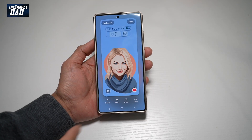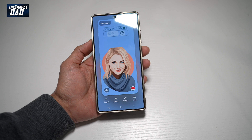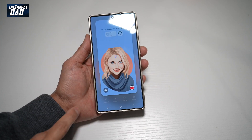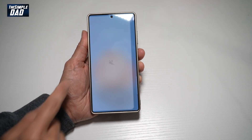Hi everyone, welcome back. In this video, I'll show you how to add the sound icon on your Samsung S25 Ultra lock screen. So if you want to add the sound icon on your Samsung S25 Ultra, where you can basically control the sound, then let me show you how to do this.